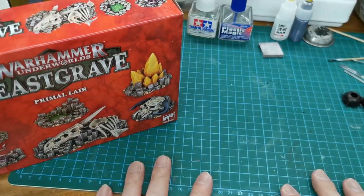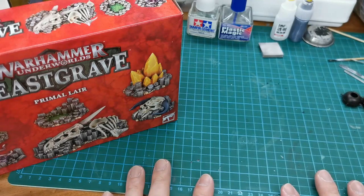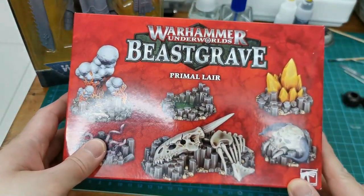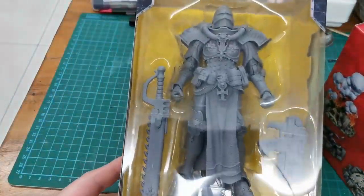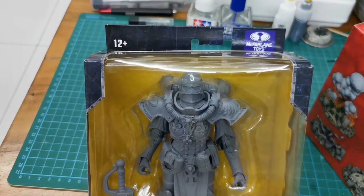Hello, welcome back to Strike Diorama. Today I'm quite free because next Monday will be a lockdown in Singapore. So I bought two boxes: one is a Warhammer Beastgrave diorama, and a Warhammer 40,000 McFarlane toy figure.